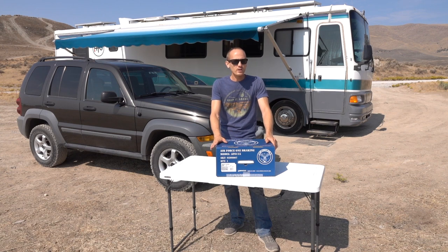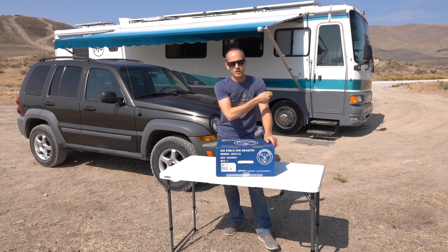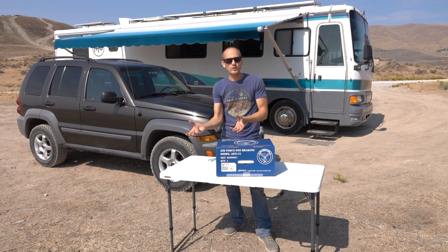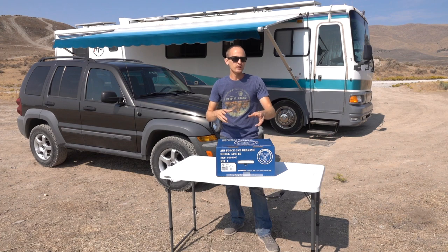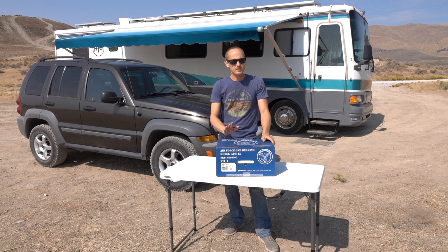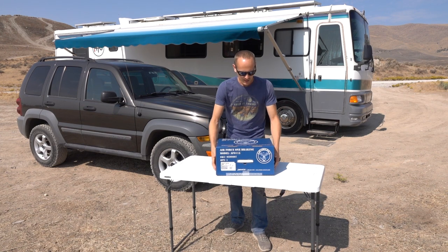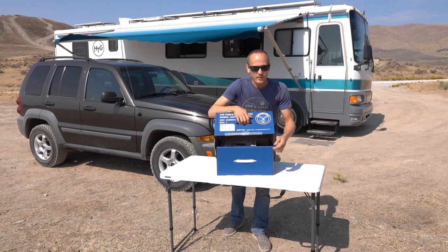Once this unit is installed, it's out of sight, out of mind. Other than hooking up the airlines when you hook up the Jeep, you don't have to attach something to the front of the seat and wedge it on the pedal or clamp it on every time — it's in there and it's good to go. We really liked this Air Force One model, so let's see what's in the kit.